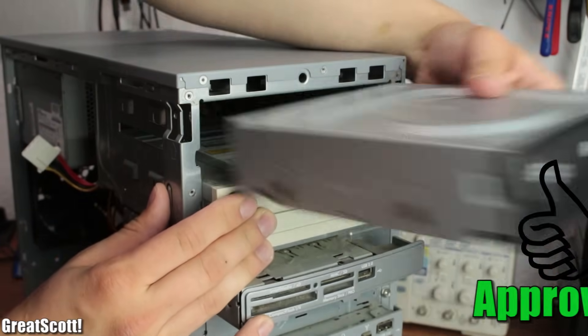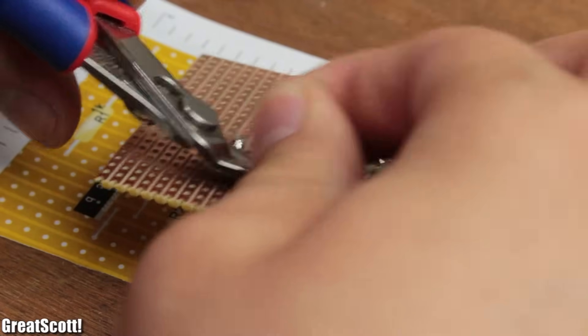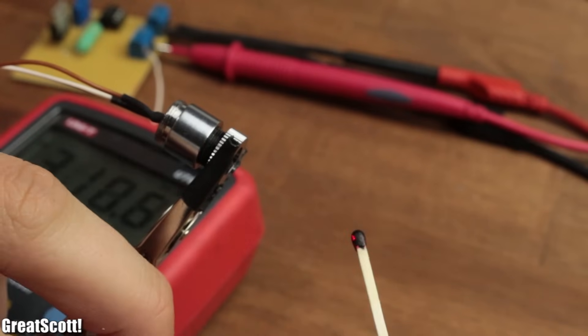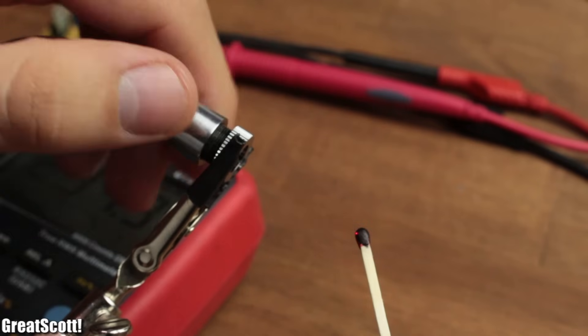So in this episode of Hacked, I will show you how I extracted a laser diode and how I built a constant current source to use them properly. And at the end we will see whether I am capable of igniting a match with it. Let's get started.